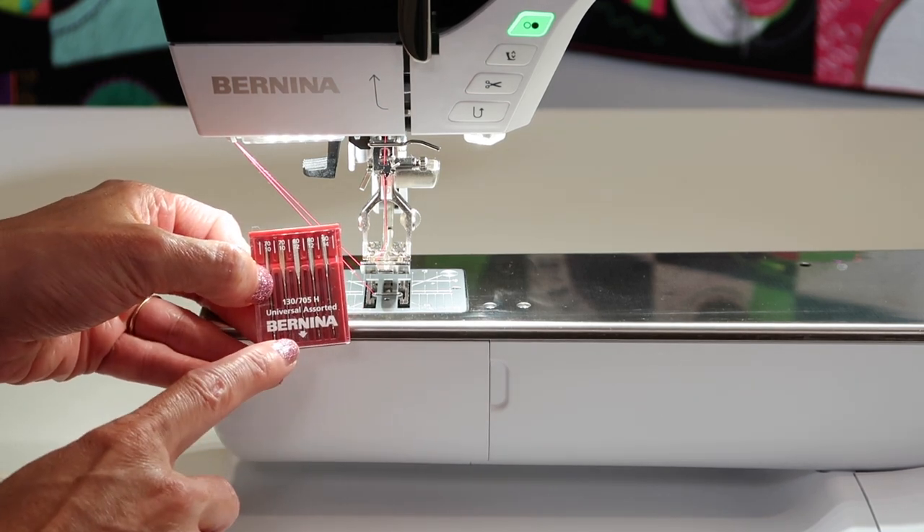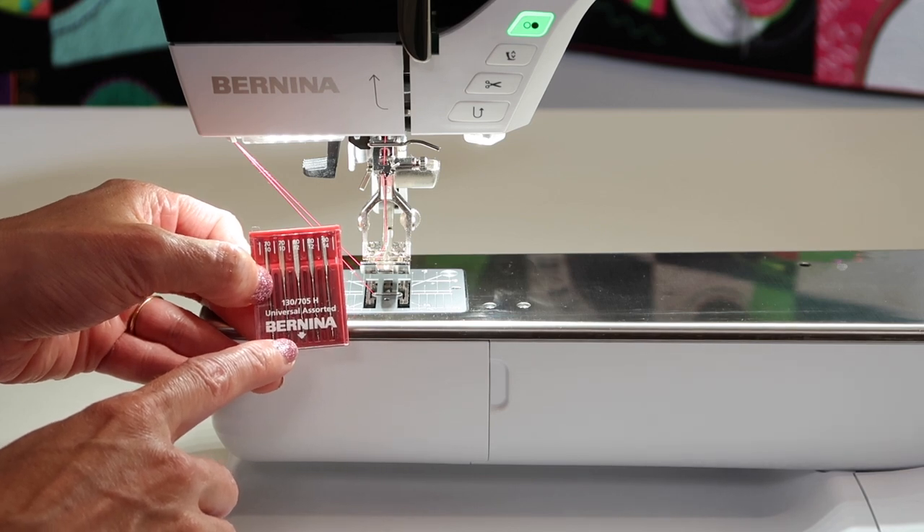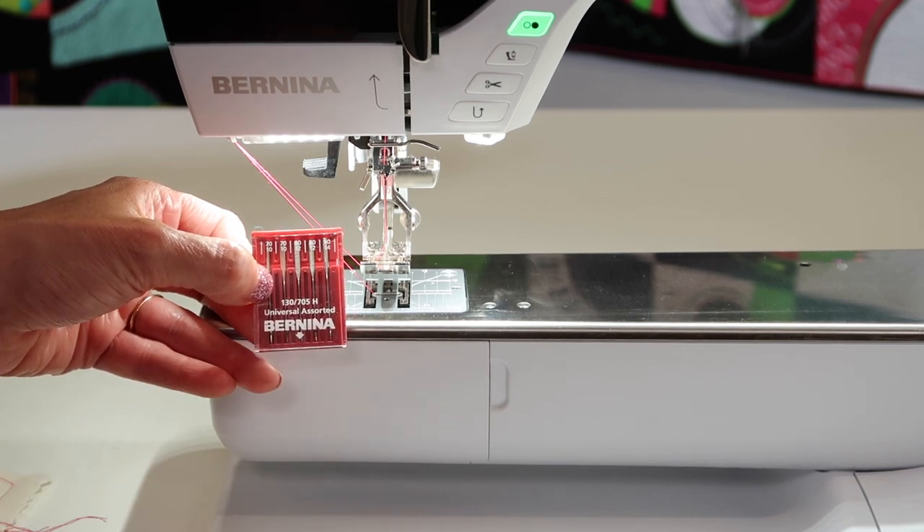A note: you do not have to have Bernina branded needles for this machine. This is considered a regular home sewing machine, so any home sewing machine needle will work.